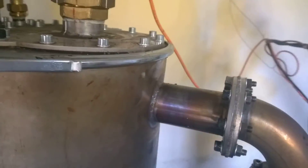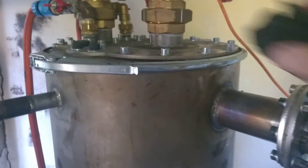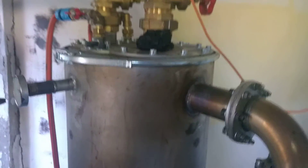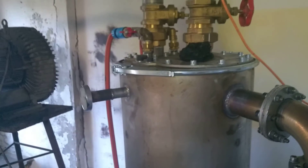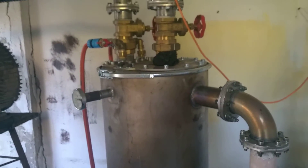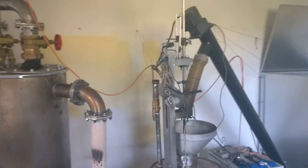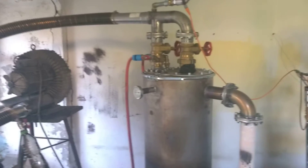So I have to redesign this element for a better cyclone and then try again, because my aim is to make a gasifier which will run all the time.